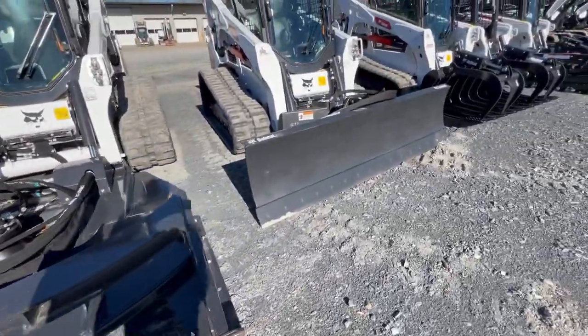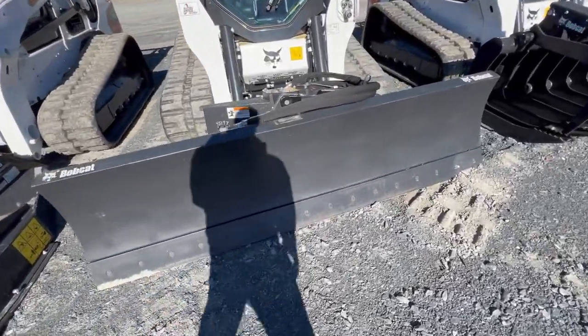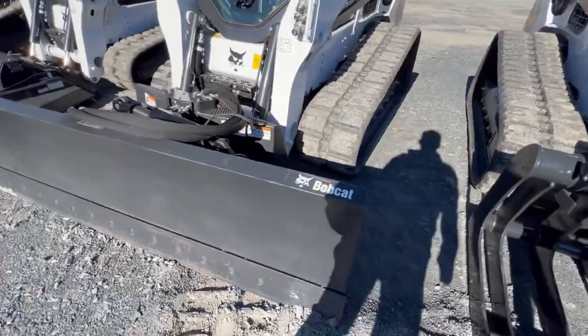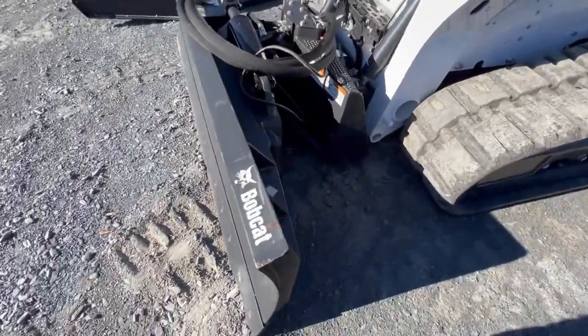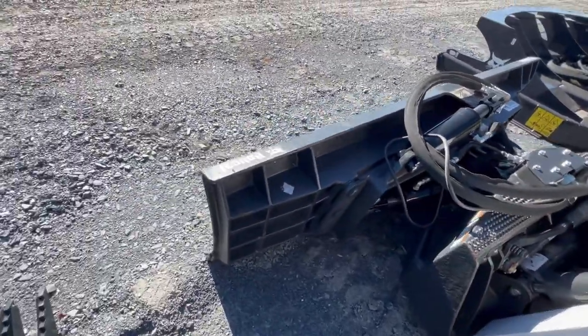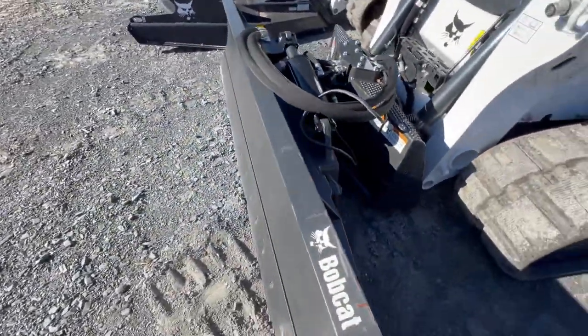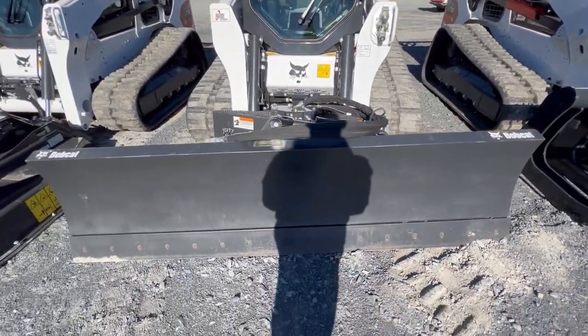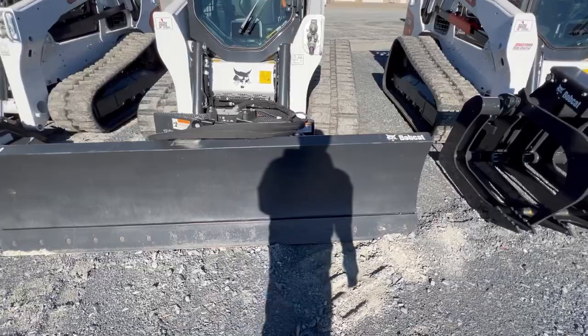Speaking of blades, here we have another T770 with a dozer blade on the front. You can use this blade to push dirt, rocks, or mulch. And I guess you can push snow with this if you don't want to use a bucket.